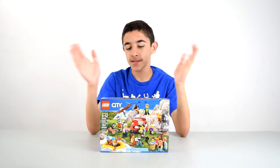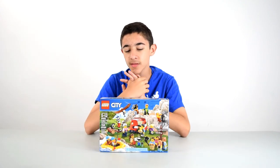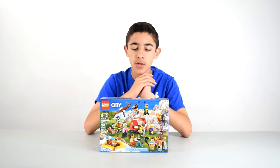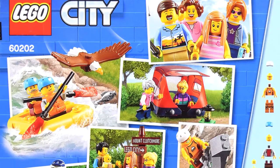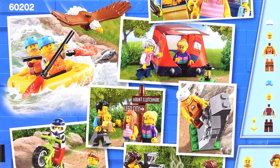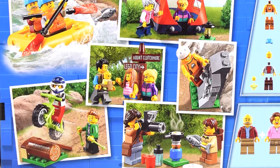Hey everybody, it's Owen from Owen's Hub and today I'm back with another small set. This is a people pack — it's basically just a bunch of minifigures that you get with some cool little stuff. This is a camping pack. You can see we got a tent, we got some rafts, we got all sorts of outdoor stuff.